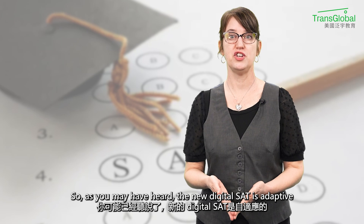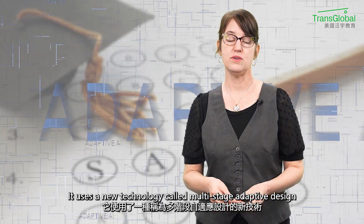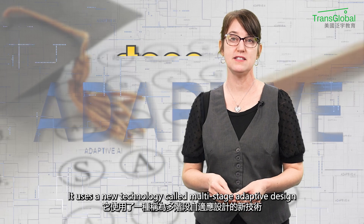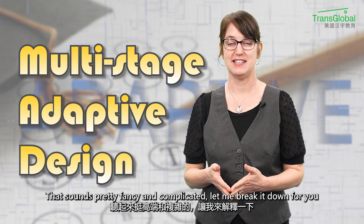As you may have heard, the new digital SAT is adaptive. It uses a new technology called multi-stage adaptive design. That sounds pretty fancy and complicated — let me break it down for you.